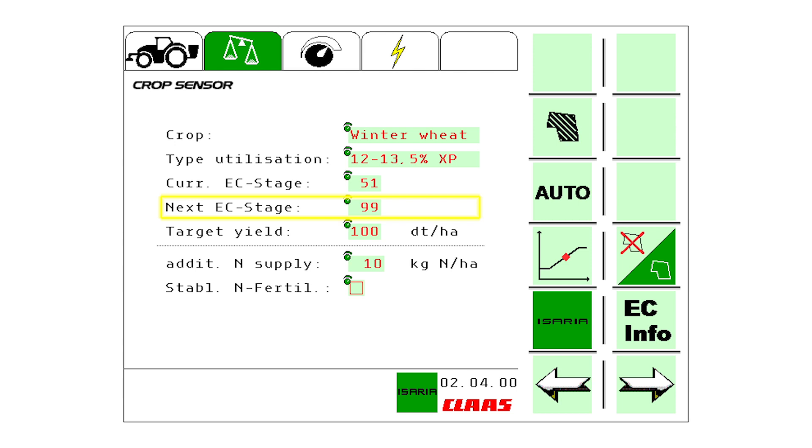In this case, it's the last fertilizer application, so the next N application is set to growth stage 99. The target yield, which should correspond to a realistic average yield, is also entered. Any additional nitrogen supply from the soil can also be taken into account.